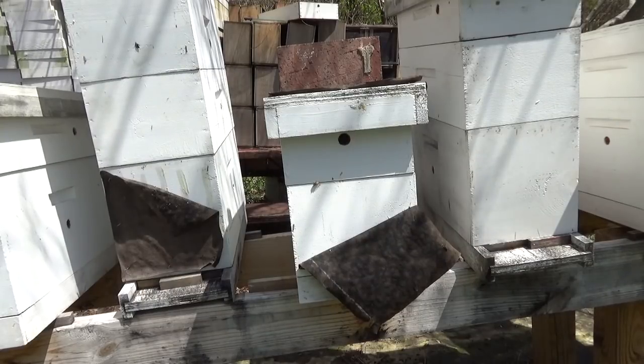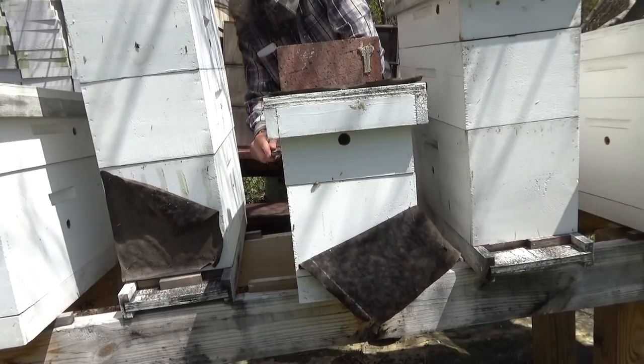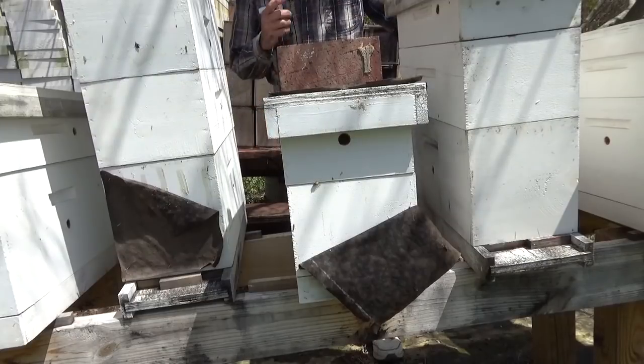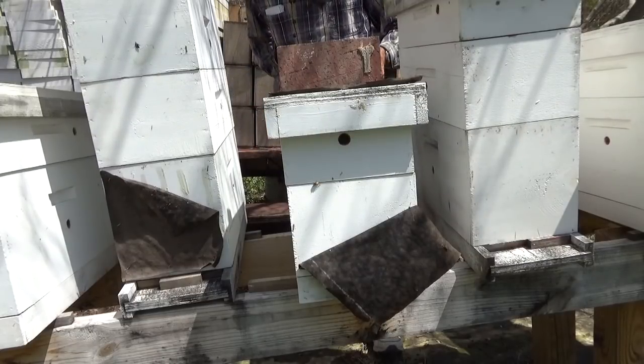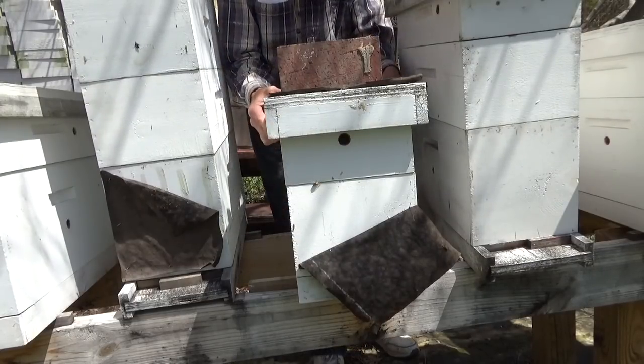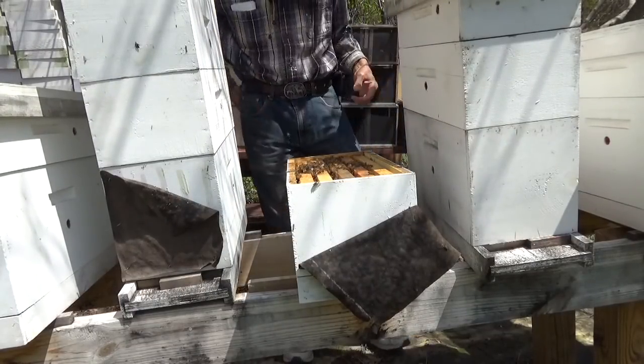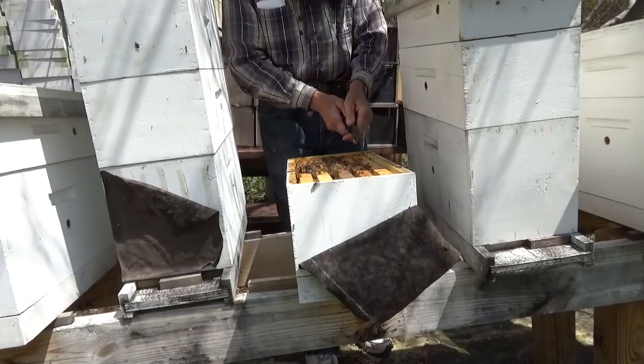I've already looked at the one that I did with a two-frame double nuke box with two frames with a divider in it. They were doing well — she was in there laying. Everything was all right on there. Appears to be all right.